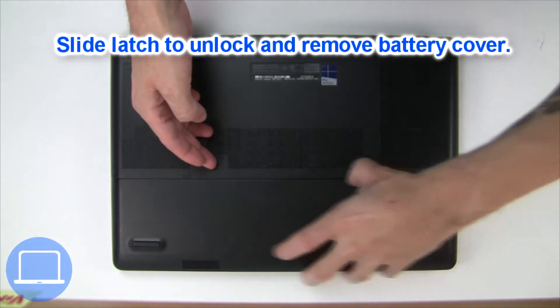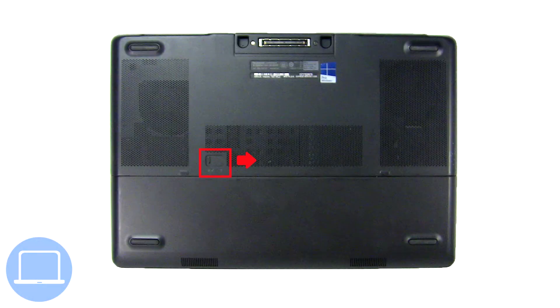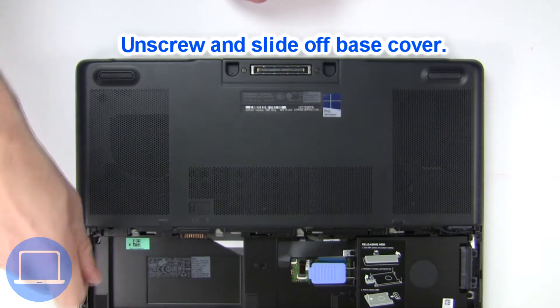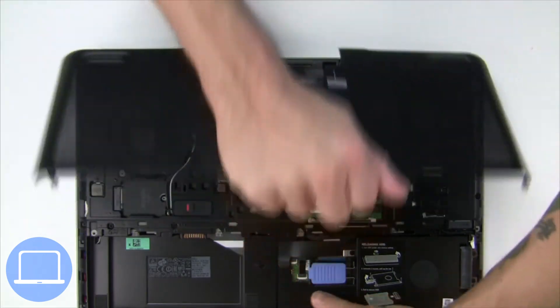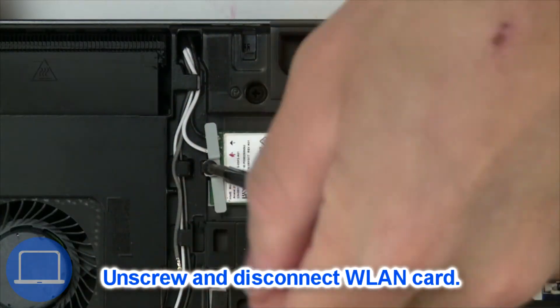Slide open the locking mechanism and remove the battery cover. Slide open the locking mechanism and remove the battery. Now unscrew and remove the base cover. Then unscrew and disconnect the wireless card.